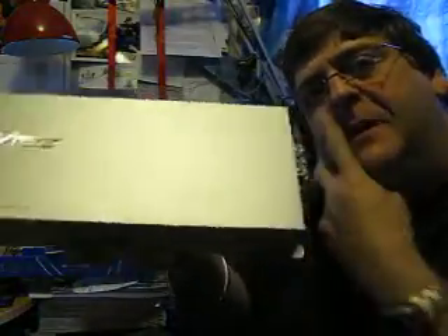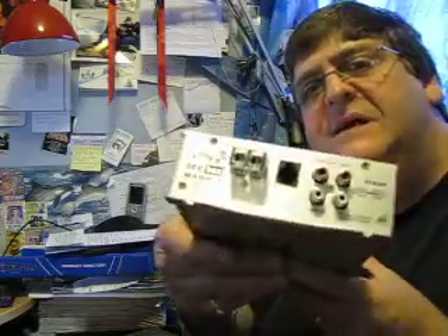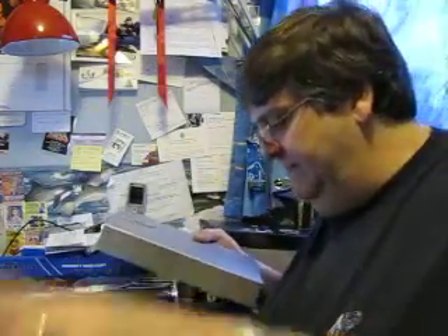This is a 500-watt RMS at 2-ohm amplifier, peaking at a kilowatt, and 300 watts at 4-ohms. Bristling with features — we won't go into that right now, but just check out all the stuff that you get in here.